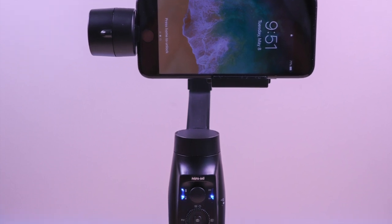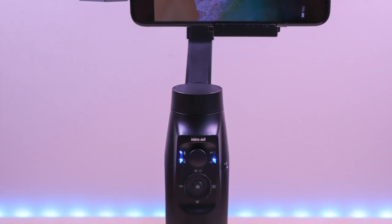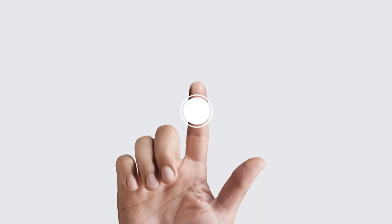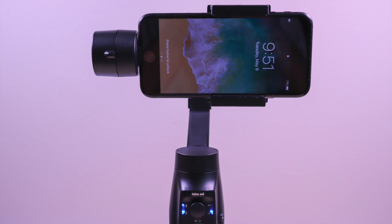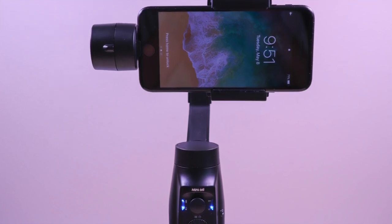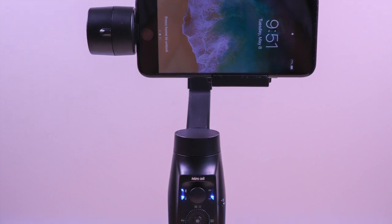The Moza Mini-Me — the first ever smartphone gimbal with wireless charging. Hello everyone, welcome to Brian Unboxed. This is the new Moza Mini-Me, a smartphone gimbal with wireless charging.